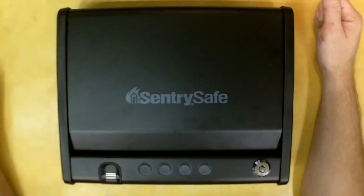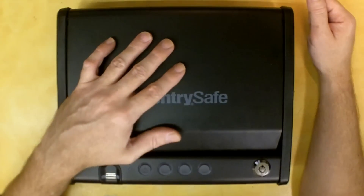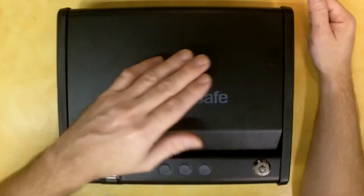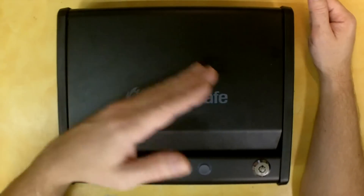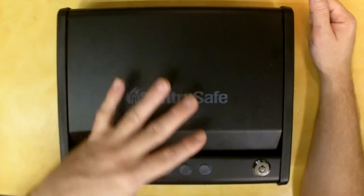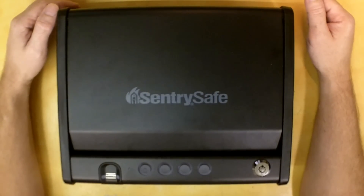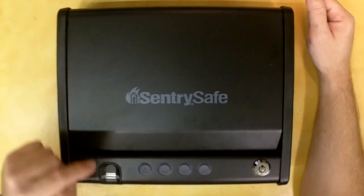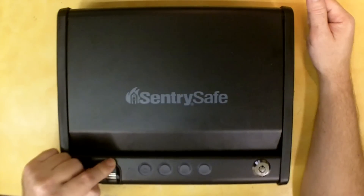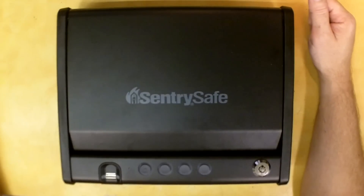It comes with two access and override keys. I currently have two of my prints in it. This safe will accept four fingerprints — four of yours, two from you and two from somebody else, or one print each from four different people, however you want to set it up. I went ahead and played with it in advance so I really knew how to use it, and so far I'm really impressed with the effectiveness and speed of access with this biometric fingerprint reader.